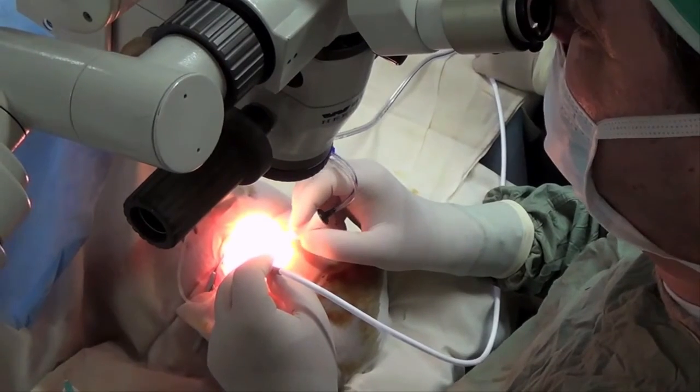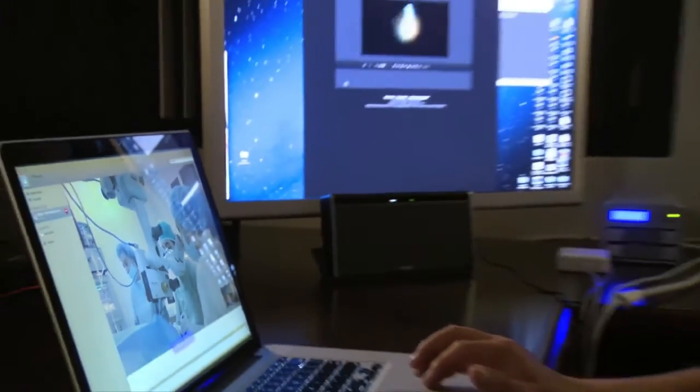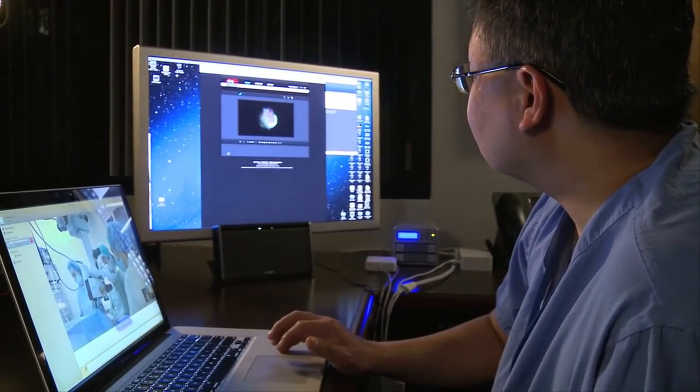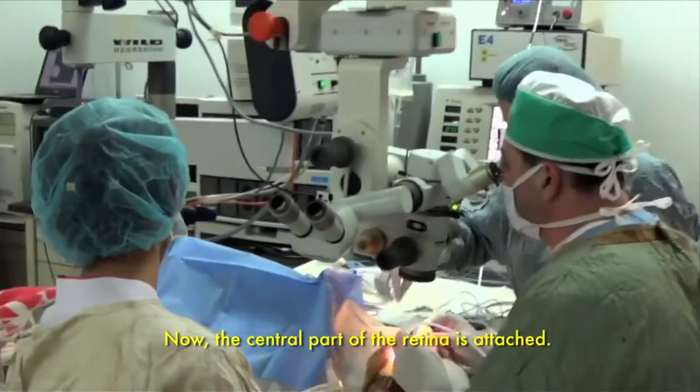She may regain some degree of vision. It looks like it's already attaching, so that's good. Now the central part of the retina is attached.